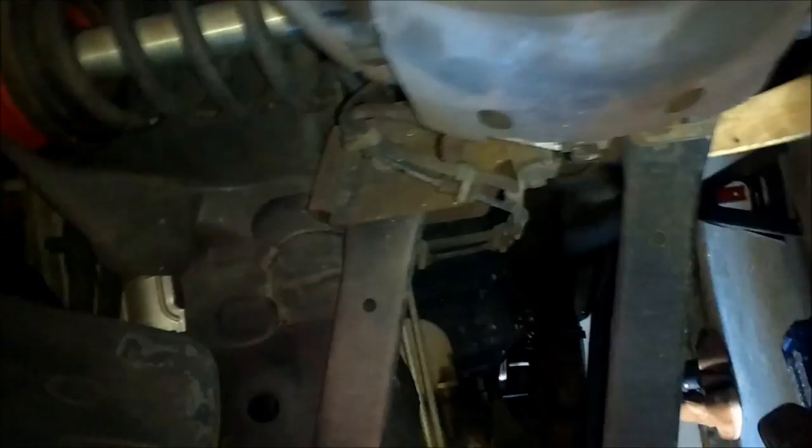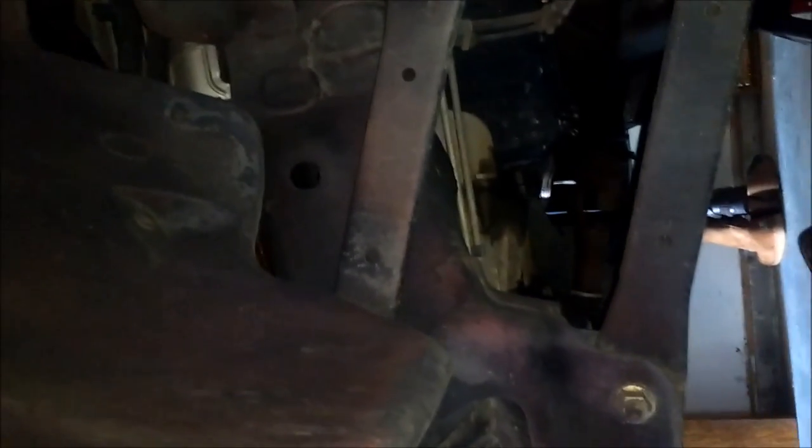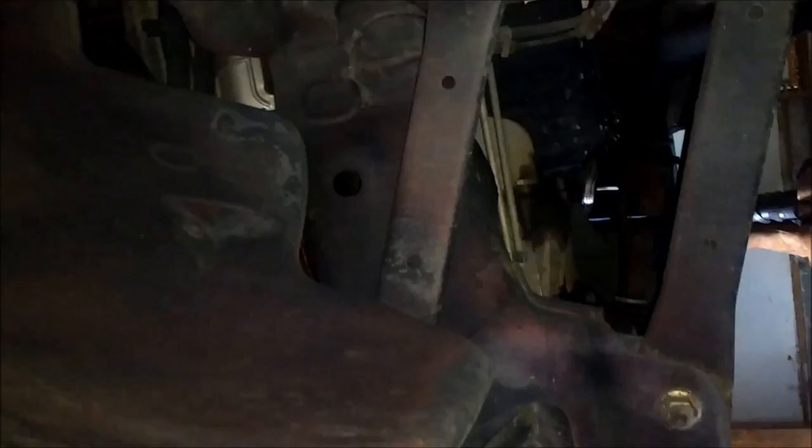Alright, going to show you where the crankshaft position sensor is on this Dodge Ram with the 5.7 Hemi. I'm at the passenger side. I have my wheel off because I'm rotating my tires. You wouldn't need to have your wheels off for this, but it'll help you position where you're at.